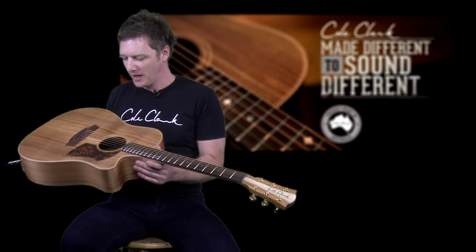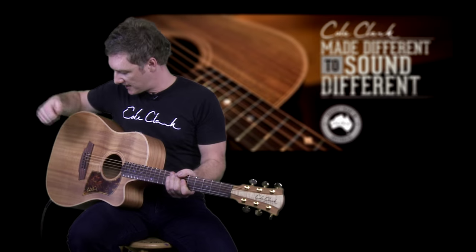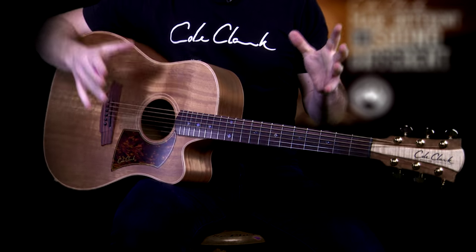Now we move on to the hardest wood for tops of Cole Clark guitars — this is Blackwood, sourced from Tasmania and Victoria in Australia. It's a very close cousin to Hawaiian Koa. It's the densest wood, so it has great dynamic range and a great tone. Many players say this is the best sound amplified because it's such a dense wood.